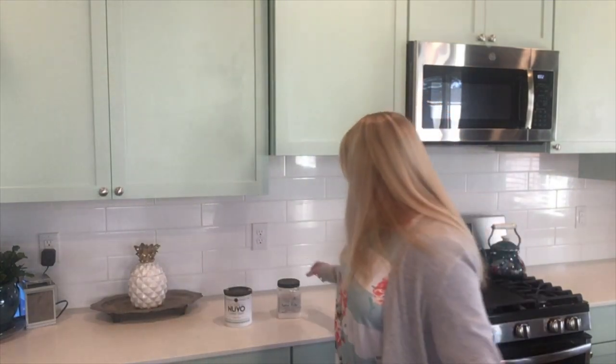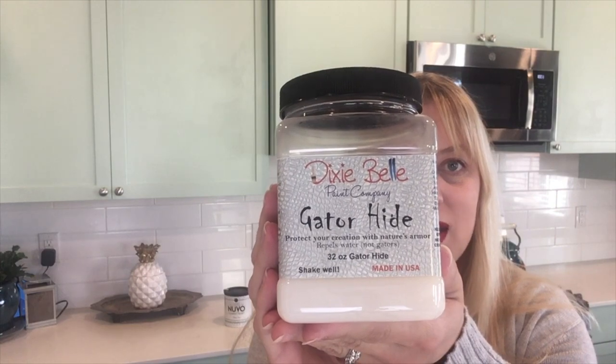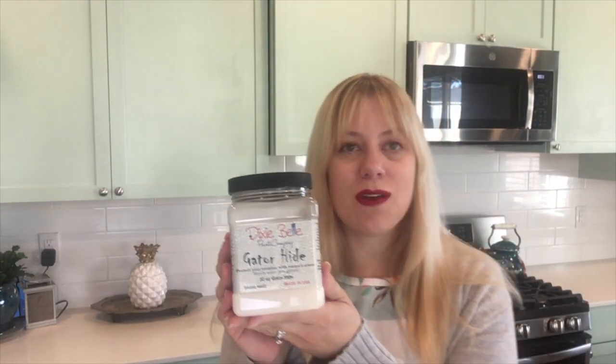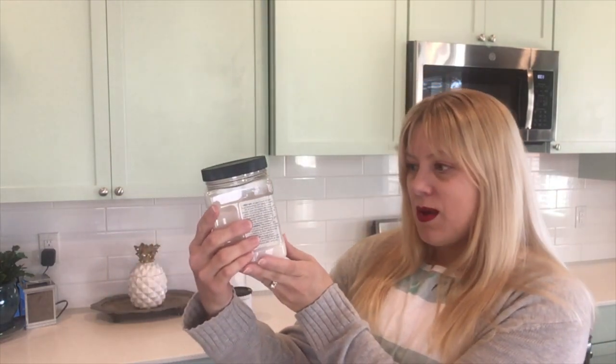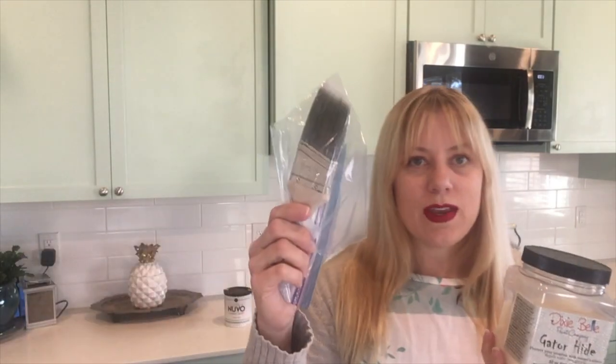The cabinets are painted and now we are getting ready to apply the Gator Hide. Gator Hide is a product from Dixie Belle Paint and it is supposed to help with making the paint extra tough and durable and repel water, which I thought would be a good idea in the kitchen. I am going to be applying it with just a regular brush and coat all the cabinets.